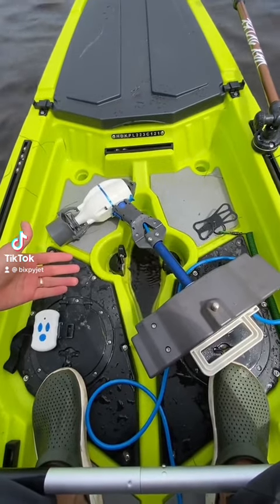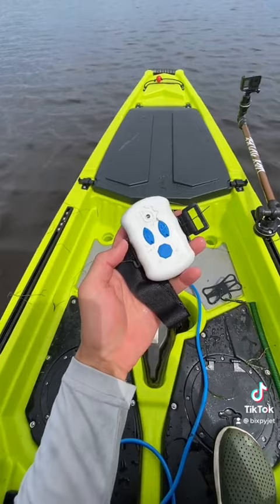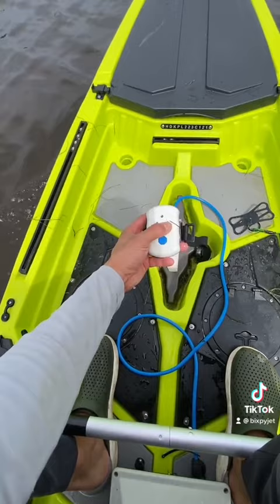Let me show you guys how to make any kayak a lot better. This is the Bixby Jet — it has all different ways you can mount this thing, so it doesn't just have to go in a pedal drive hole. It's got this little remote control, and right now we're going to press forward and turn this thing all the way up. I've got the battery underneath my seat right here. The entire thing floats, so it doesn't matter if it gets wet — it's all sealed and super safe.